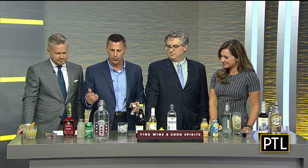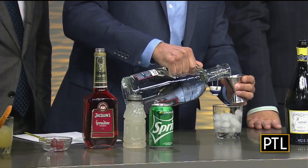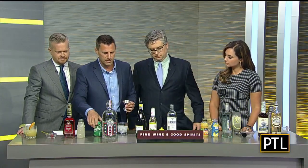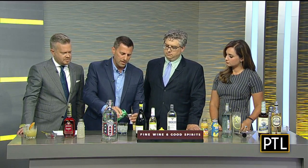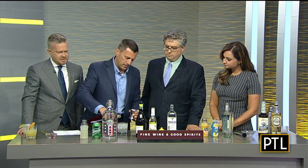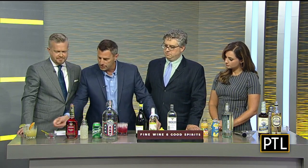The final drink is the 360 Cherry Cooler, starting with 360 vodka — an American-made, gluten-free product, perfect for those with celiac. Not all vodkas are gluten-free; some are made from grain, some from potatoes. We're adding two ounces of vodka, two ounces of lemon-lime soda, two ounces of lemonade, and just a hint of grenadine for cherry flavor. Grenadine is made from pomegranate and cherry. It's garnished with a cherry — the main ingredient in a Shirley Temple.